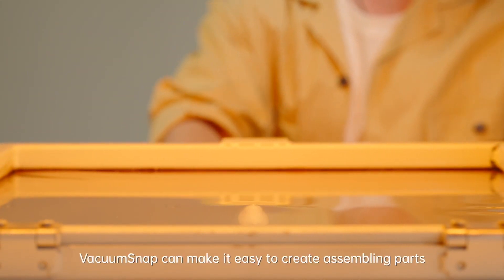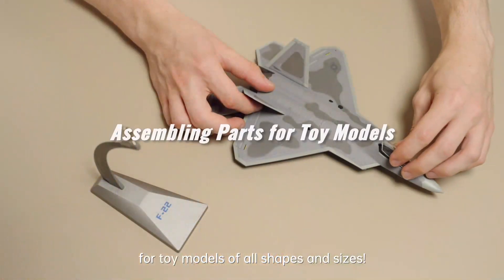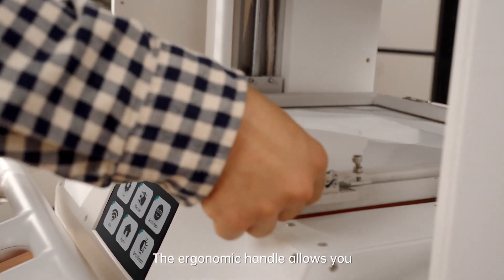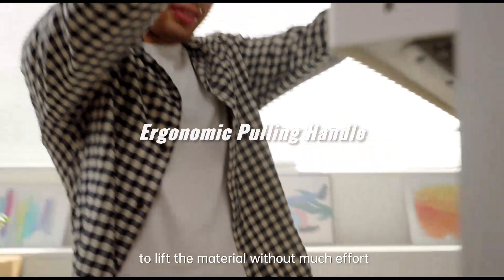Vacuum Snap can make it easy to create assembling parts for toy models of all shapes and sizes. A small model will take just minutes for you to make it from home. The ergonomic handle allows you to lift the material without much effort.